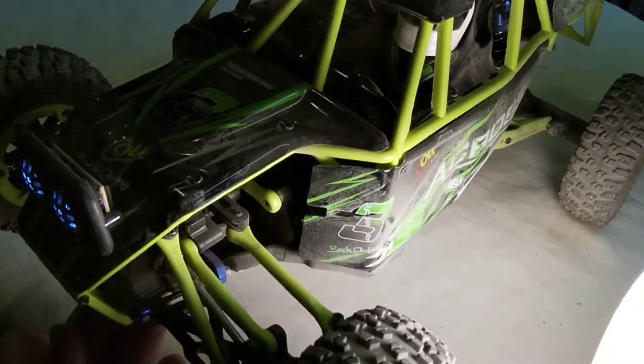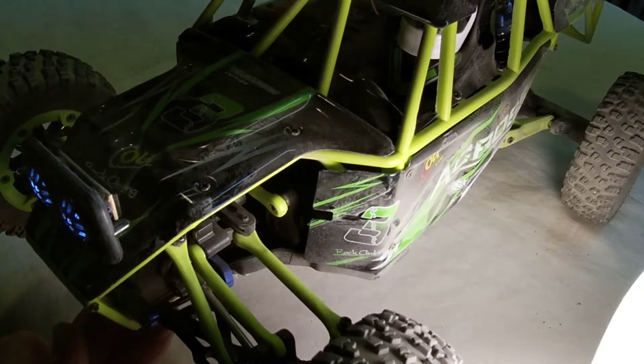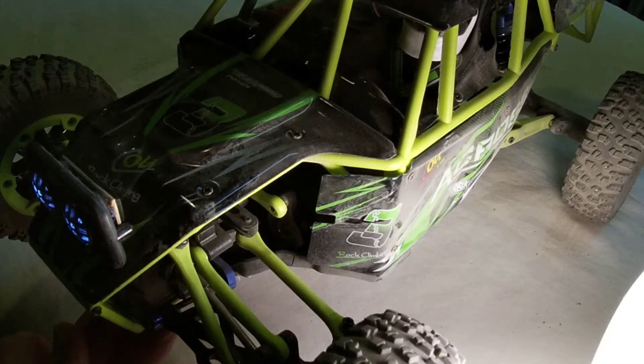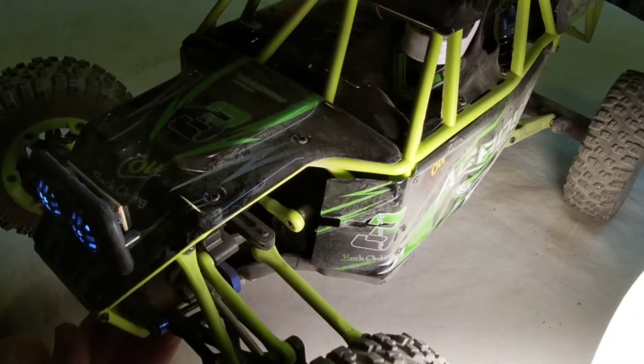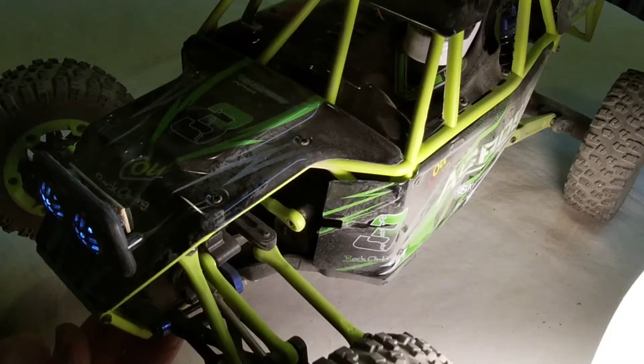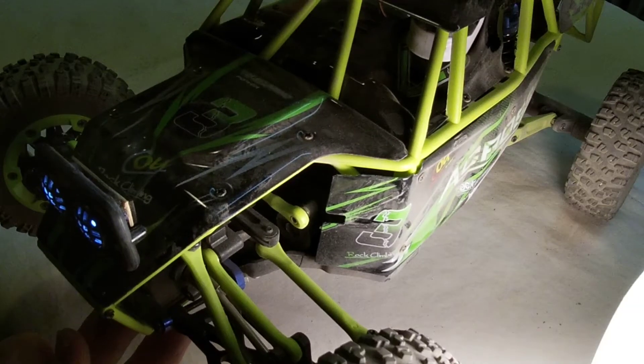It looks pretty badass, don't it? Looks like we have a failed servo or something holding it up, guys. I'm going to have to take it apart and find out what the binding is. I don't think it liked the night drive and the dirt and the dust and the gravel.